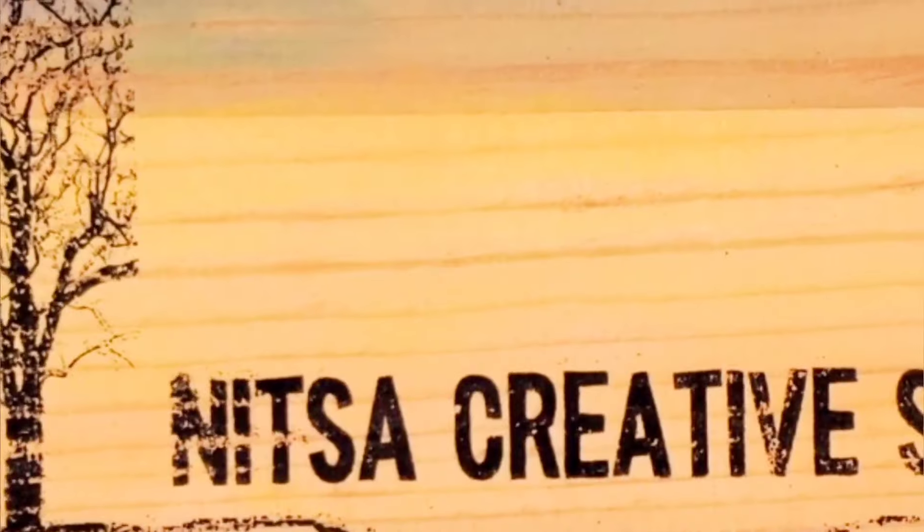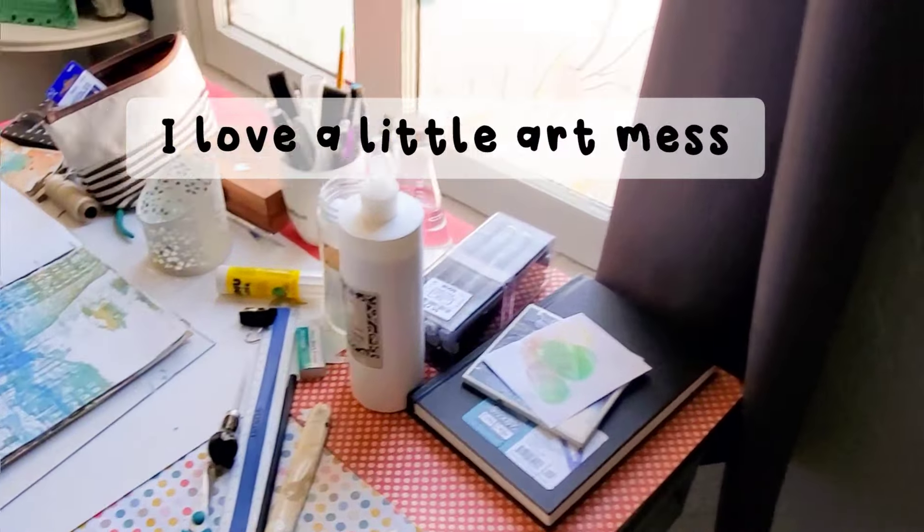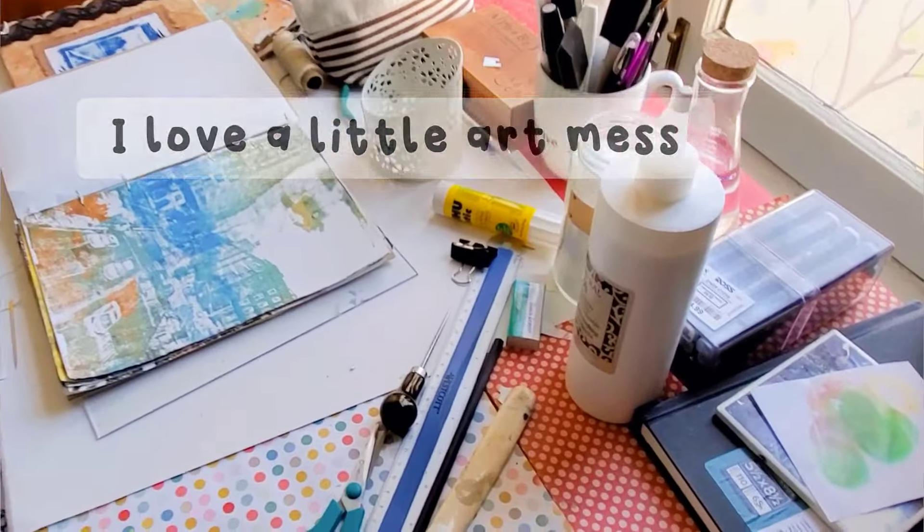So now I would like to invite you to join me in my studio. So welcome. Okay, so let's start now. Let's see how it's done.